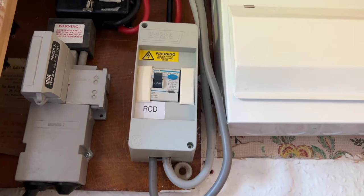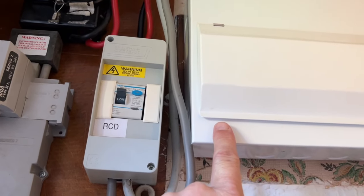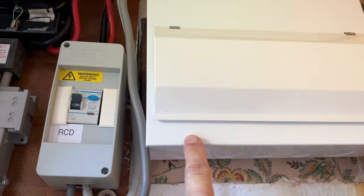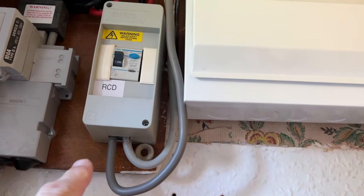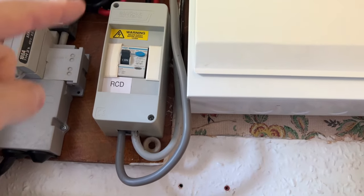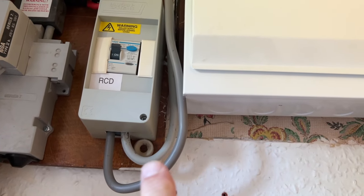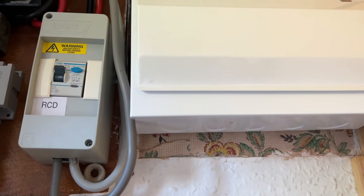That transfer switch would need to plug into the main fuse box for the house — everything in the house runs through the fuse box. You'd need a qualified electrician to put that within the circuit to enable you to switch from mains power to the solar power, which means everything from the solar unit goes into the fuse box and you'd be able to power everything in the house.